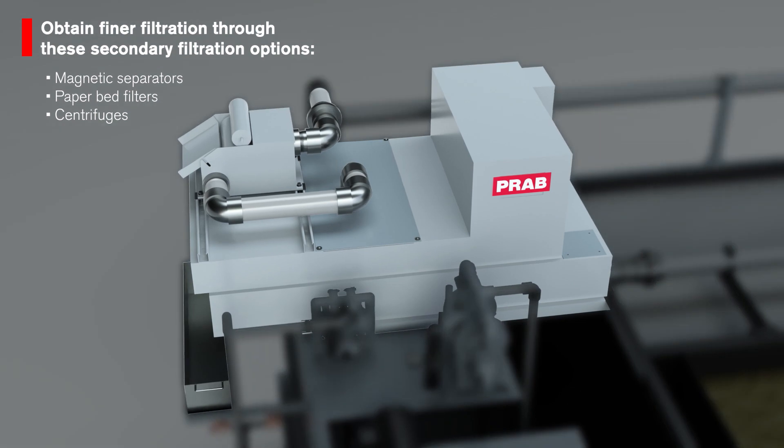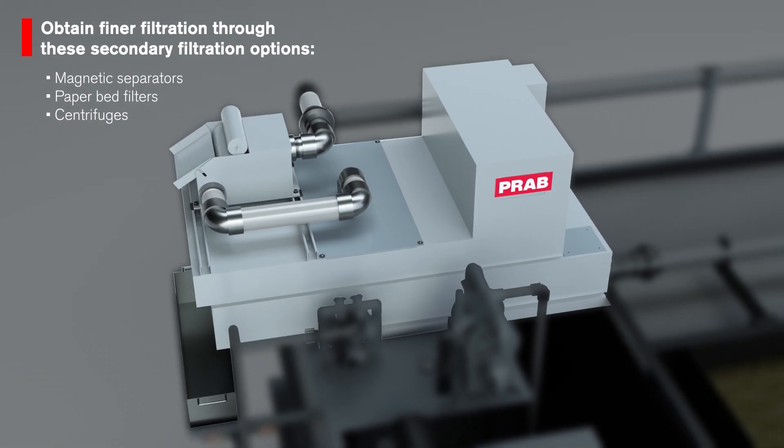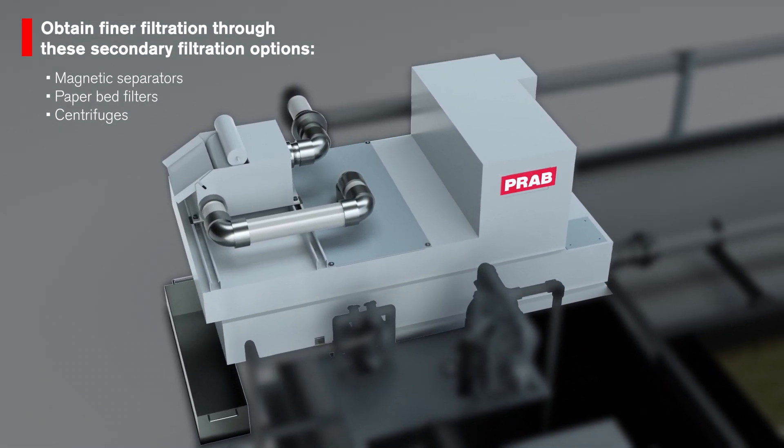Multiple secondary filtration options including magnetic separators, paper bed filters, and centrifuges are available when finer filtration is required.